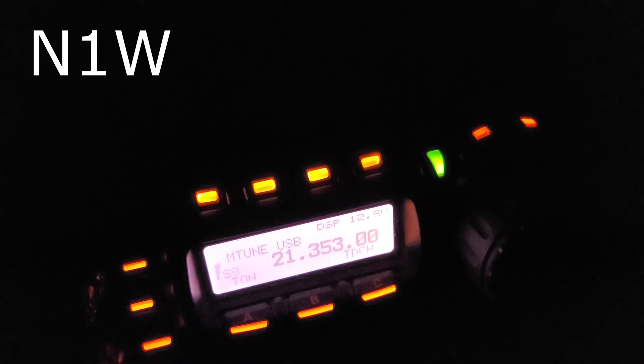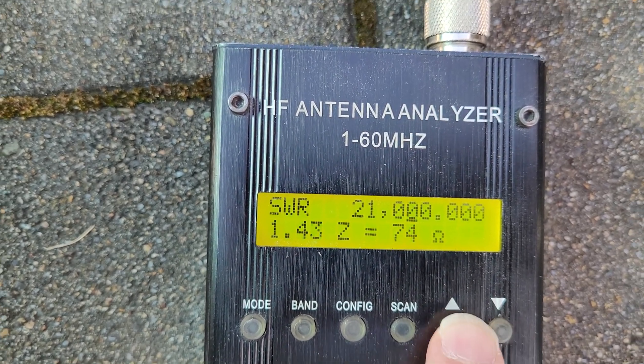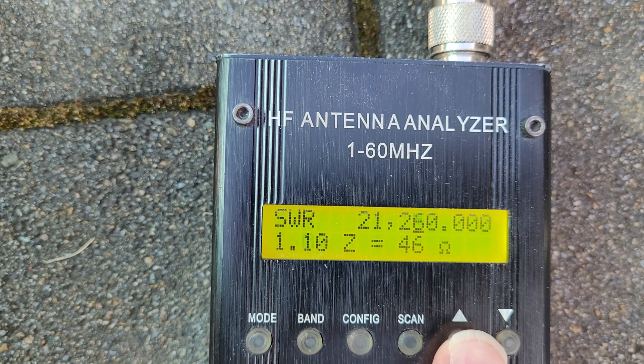Delta Charlie 3 Tango Bravo, Delta Charlie 3 Tango Bravo mobile. If you like the video, do not forget to press the thumbs up button and subscribe to my channel. Have fun and 73, many thanks, bye.